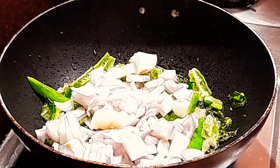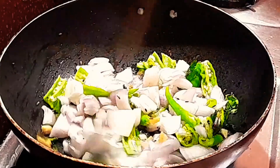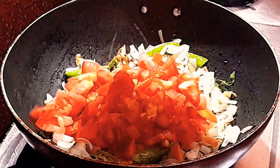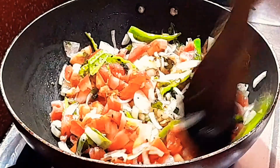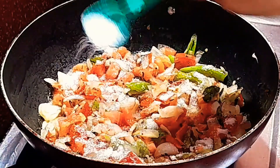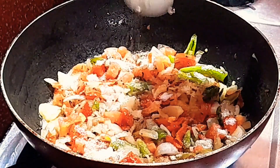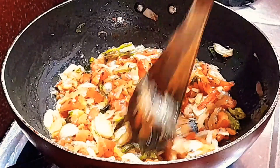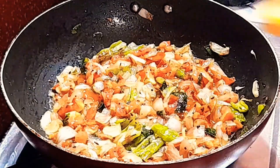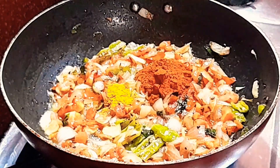We will cut the cubes in the middle of the cube. We will cut the tomato with the tomato. We will add salt to the tomato. We will cut the tomato in the middle. Put a half spoon in half of the spoon.